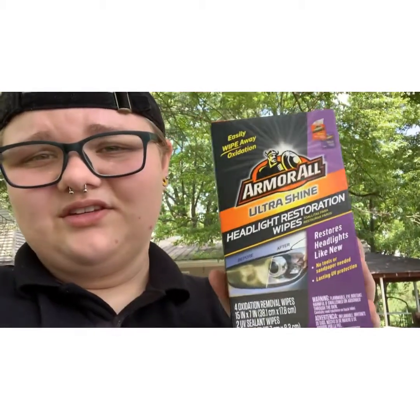Hey everybody, it's Hayley, and on today's video we're going to be doing what we normally do - stuff on the truck. For those who don't know, I have crappy headlights, so in today's video we are going to be reviewing this - the Armor All Head Shield Headlight Restore thing. They're wipes.